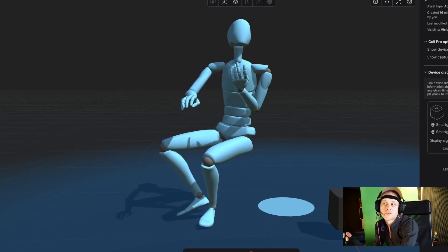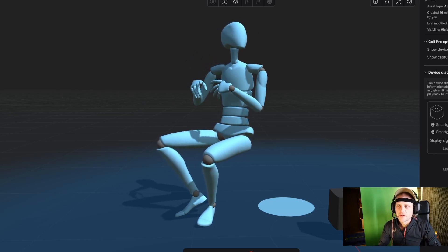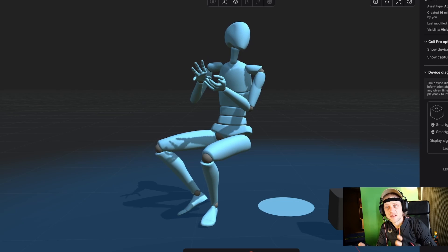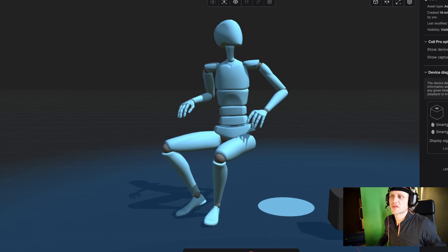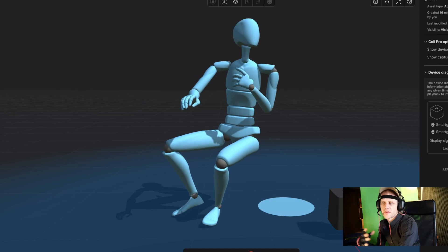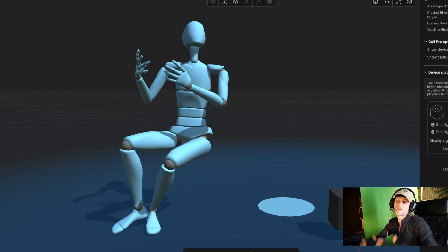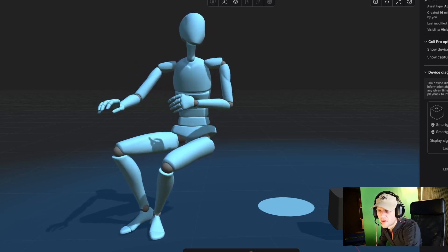Why does dual motion capture rock? Enhanced realism — capturing both body and finger movements adds a whole new layer of authenticity to your characters, making everything feel so much more lifelike. Real-time integration works great too. Setting up the SmartSuit Pro 2 and Smart Gloves is straightforward, so you can focus on teaching and creating. The gear is compact and portable, so you can capture performances without being tied to a studio.